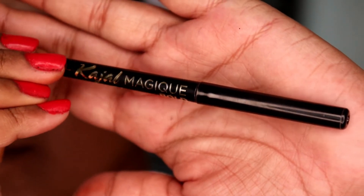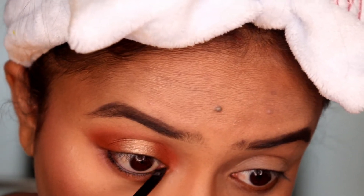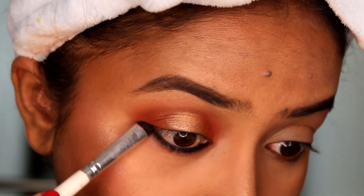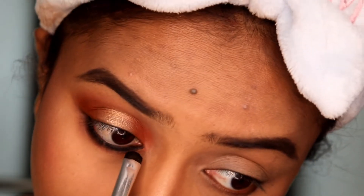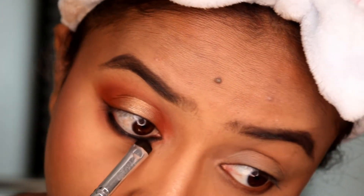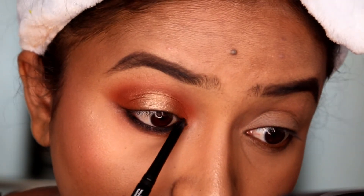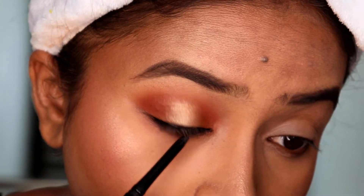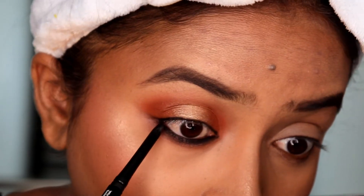For kajal, I'm using L'Oreal's Bold Kajal and applying it to the lower waterline. I'm smudging it with a smudge brush from elf. For the upper waterline, I'm adding a little more color very lightly. I'm also drawing eyeliner - I've done my eyelashes offline, so that's it with the eyes.